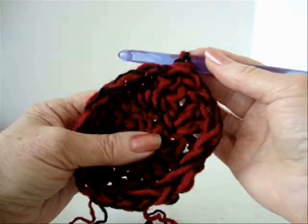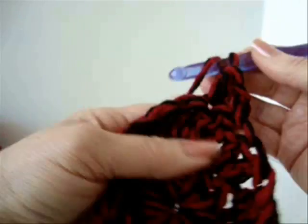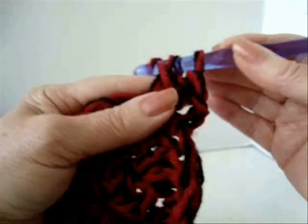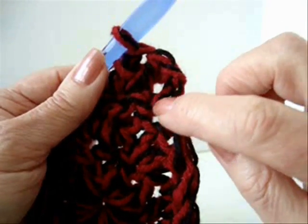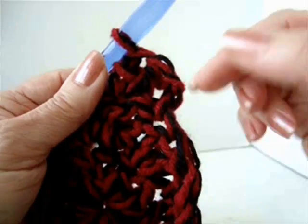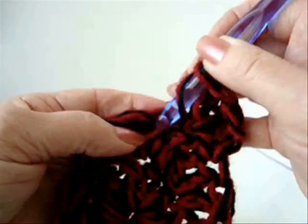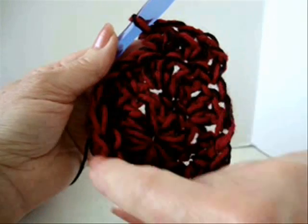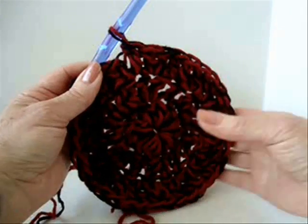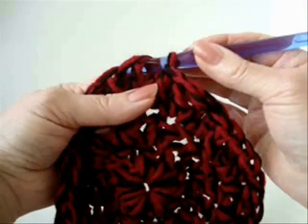Chain 2 and turn. Make 2 double crochet in each stitch around. Because this chain 2 is equivalent to the first double crochet, you should either make 1 double crochet in here, but I like to do it at the end. So when I reach the end, I'll make 1 double crochet in that stitch. So 2 double crochet in every stitch all the way around. I've made 2 double crochet in each stitch around. At the end of the row, slip stitch to join.